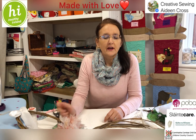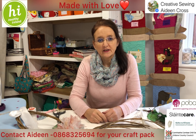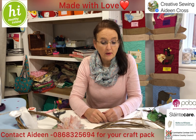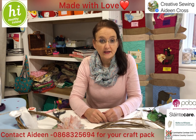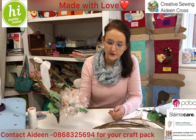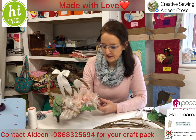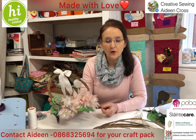Hello and welcome to Creative Sewing. I'm Aideen Cross and I'm delighted you can join us again here for our Metro Love series in association with Kildare County Council and the Healthy Ireland programme. Our Metro Love series this month — January — is all about new beginnings, and we're going to be doing a circle door wreath, something nice and cheery for the new year, lovely to look at when someone visits your house.